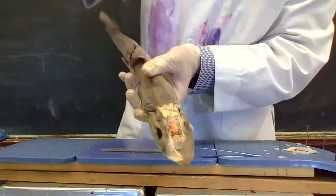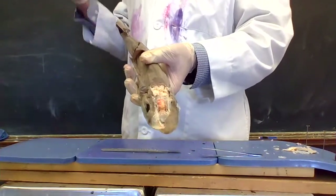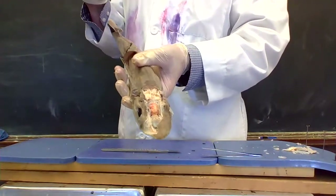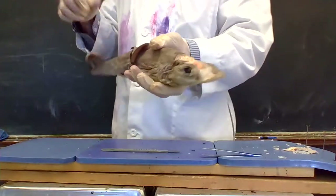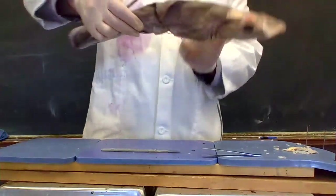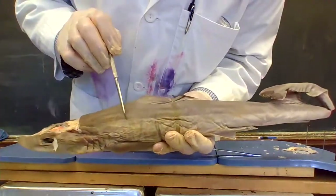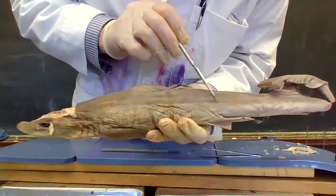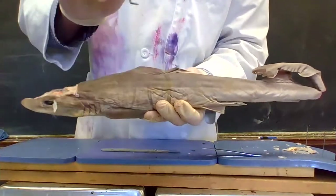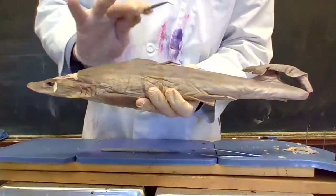Now, sharks, as you know, are great predators. They can sense movement in the water. They can sense or smell blood or whatever else. Notice along here — there's a line. I don't know how well you can see it on the camera; it's not a coloring difference or shading.